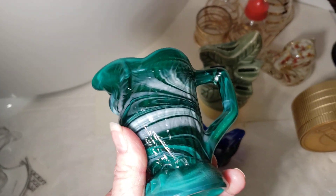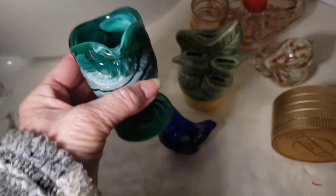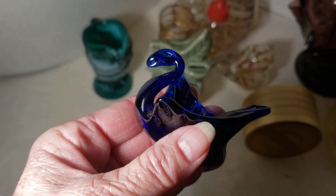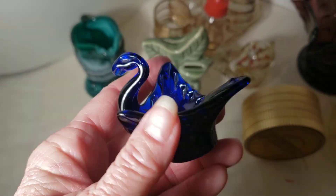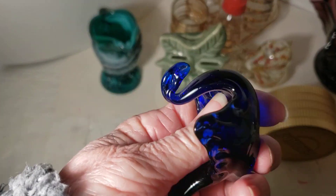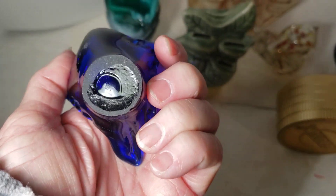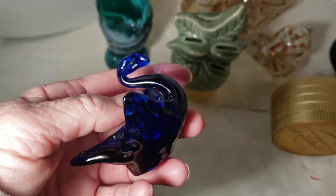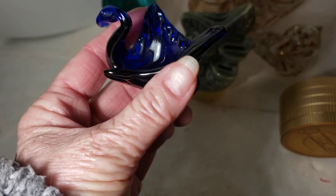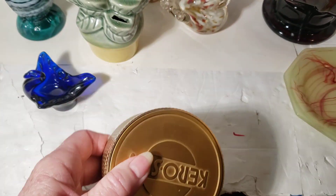Next up we have a baby swan salt dip — open salt, salt seller, whatever you call them. He's cobalt blue, he's very cute. You can see he's tiny, very tiny.